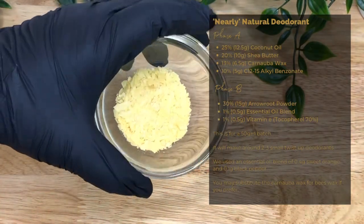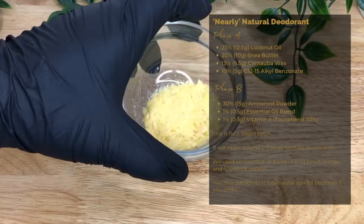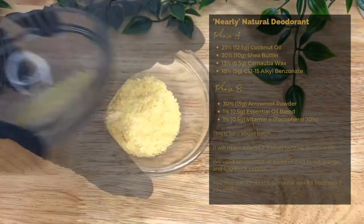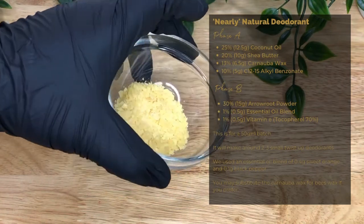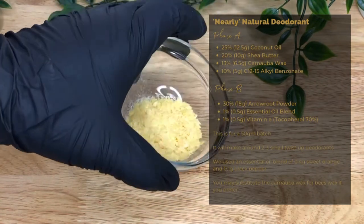Our hardener is carnauba wax, 13% or 6.5 grams. It's a hardener that's easily absorbed, keeps the product solid, and improves spreadability. We've used carnauba to keep the product vegan, but you could also use beeswax.